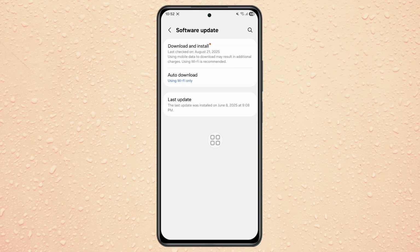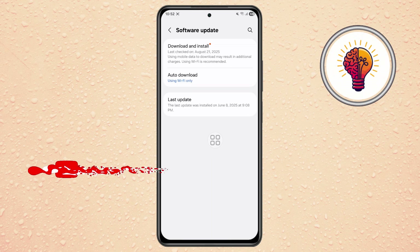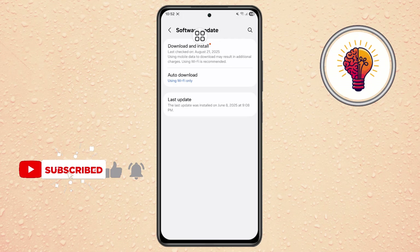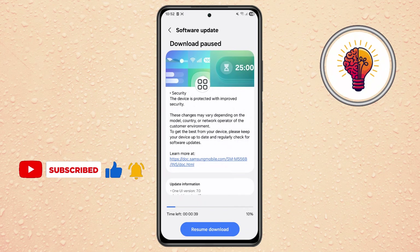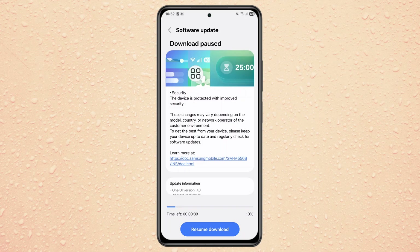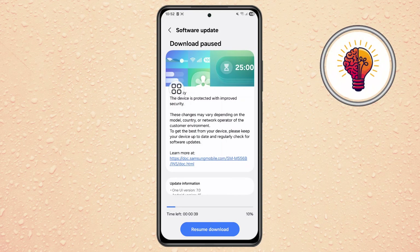Step 3. Inside the Software Update menu, you'll see an option called Download and Install. Tap on it, and your phone will begin checking Samsung's servers to see if One UI 8 is available for your specific device. This process usually takes a few moments, so be patient.